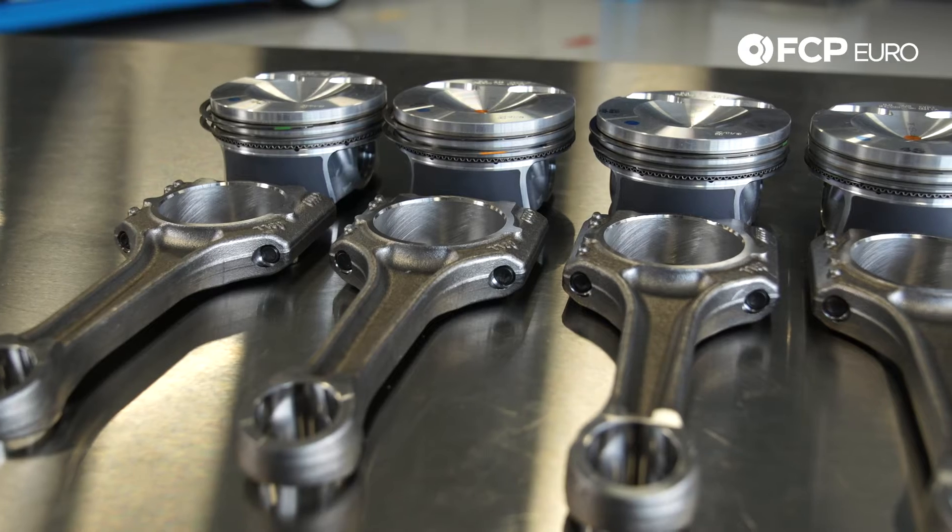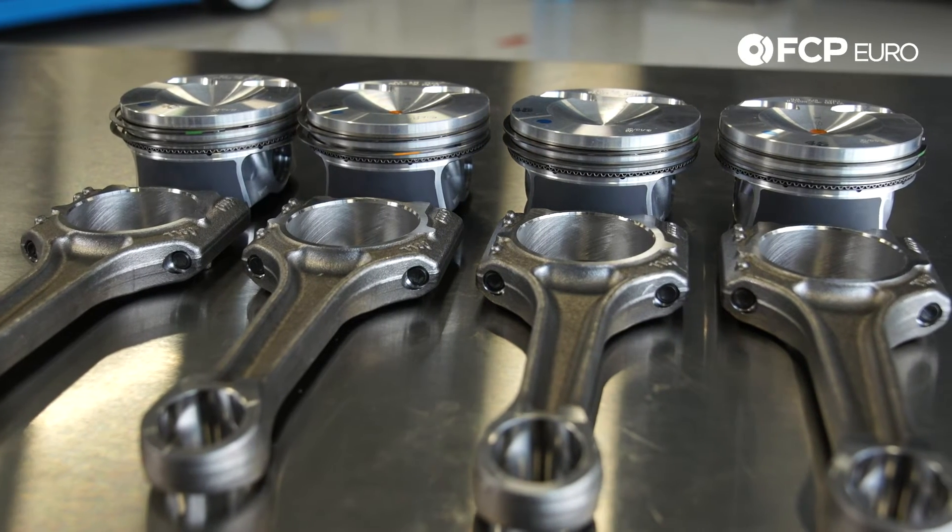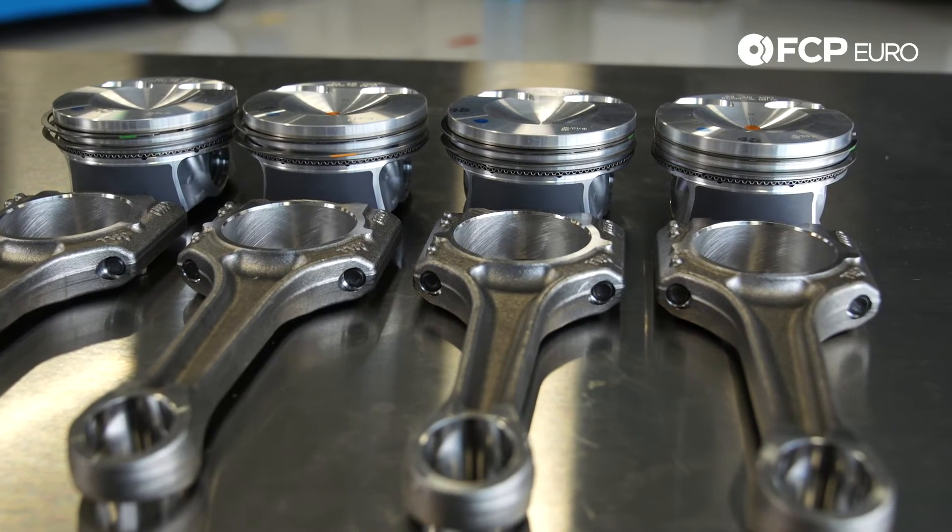The piston kit includes new timing chain kits, new hardware and new seals, and also new oil.